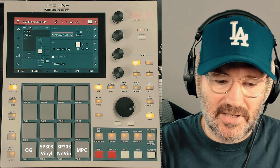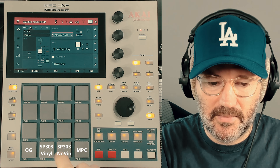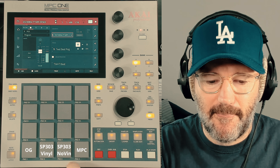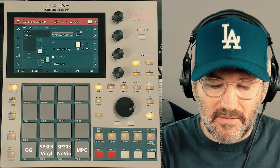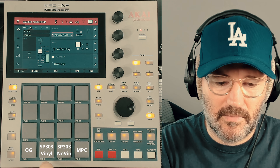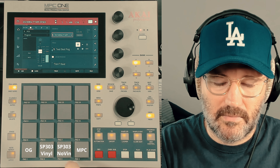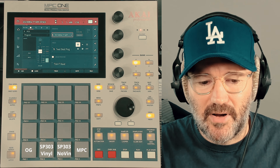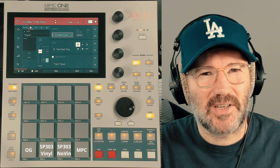So that's the classic SP303 sound. This is the same beat — lo-fi setting, 75% compression, but no vinyl noise added at all. So we'll run through them again: clean, vinyl comp and vinyl noise, vinyl comp with no noise. I didn't ask him to apply the flutter — I know on the SP303 it's a bit crazy and I didn't really see any point. What I'm trying to do is capture the sound of the compressor more than anything else.